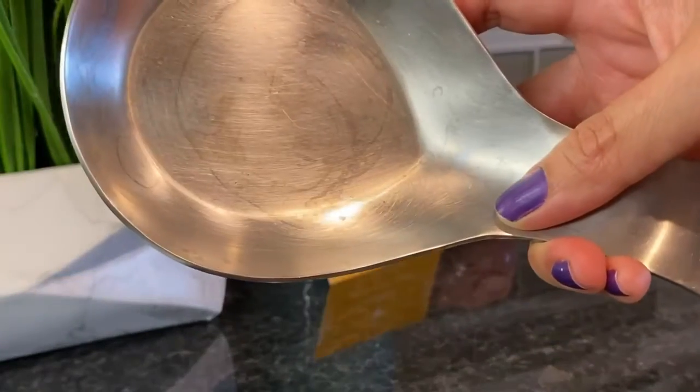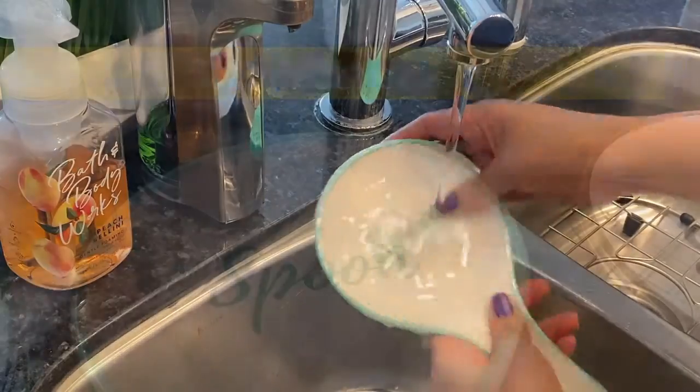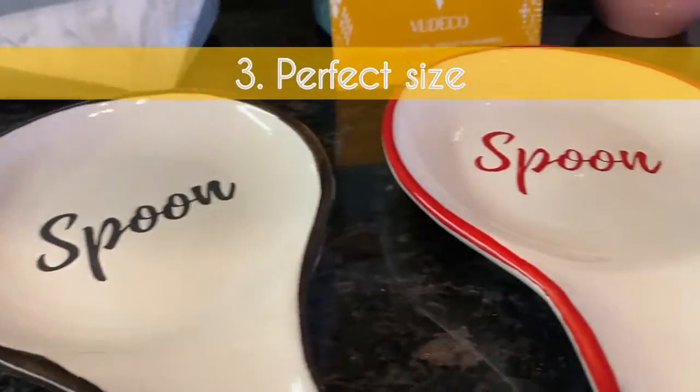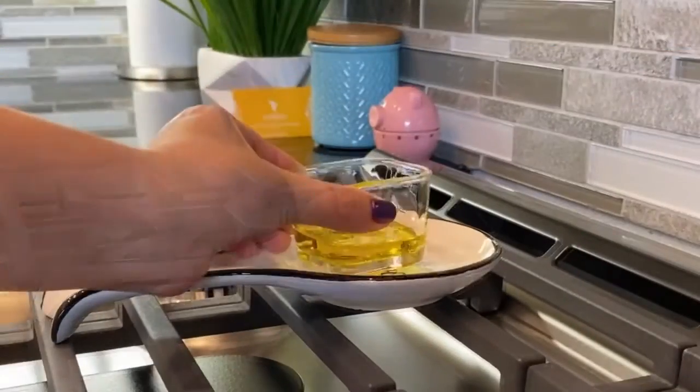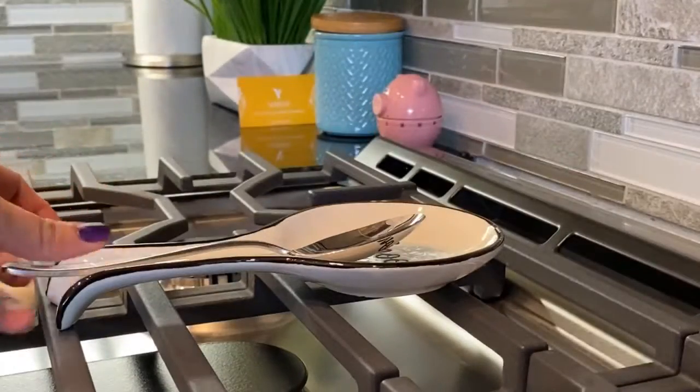...of watermarks and oil stains. With the Budeco spoon rest, you can easily remove all stains using just water. Three: perfect size. While other spoon rests are narrow, here I can place items with different sizes while cooking or baking.